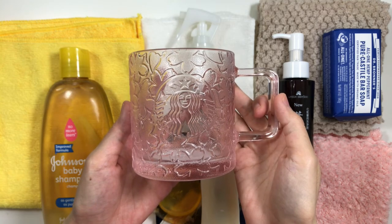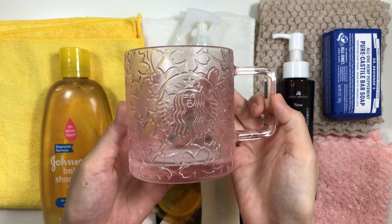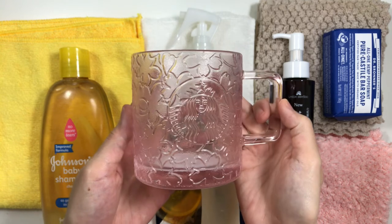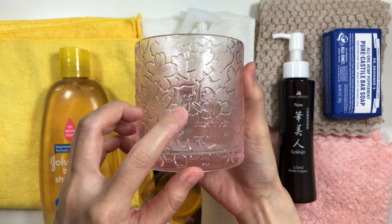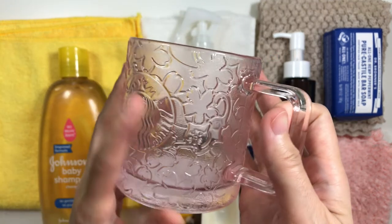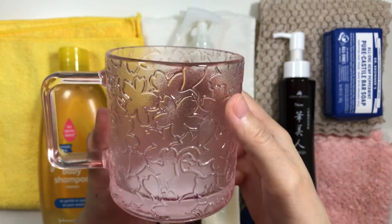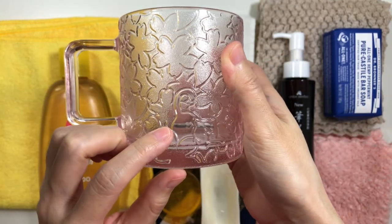Here's my cup of the day — Starbucks Sakura from China. There's cats right there, another one right here, and then another one right here.